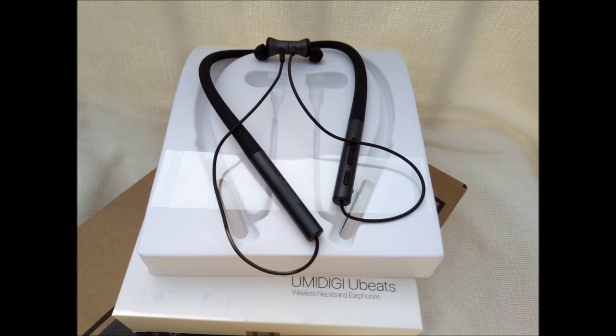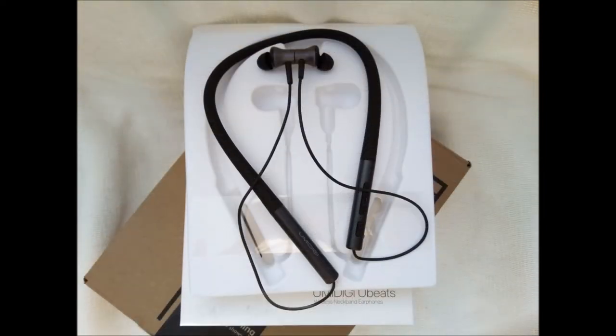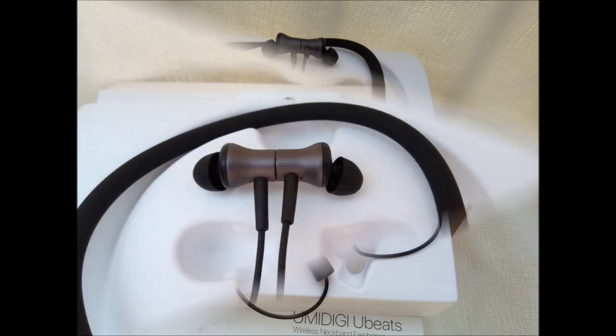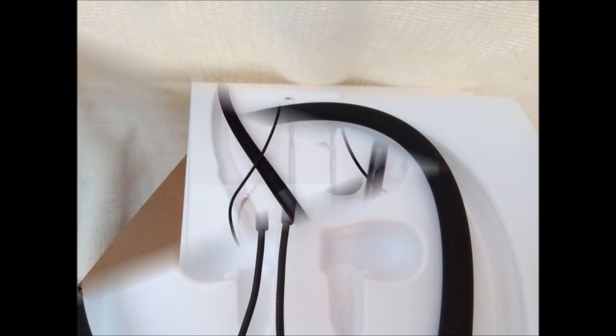Bluetooth 5.0 provides more range and higher speed than other wireless headphones which use prior versions of Bluetooth. Ubeats can maintain an effective Bluetooth connection at 10 meters, though that distance is without intervening obstacles. Ubeats can play music for 12 hours straight on a single charge or can be left in standby for 300 hours — that's more than 12 days. It takes one and a half hours to fully charge Ubeats through the provided micro USB cable. The capacity of the internal lithium-ion battery is 140 milliamp hours. My Ubeats was sent fully charged.